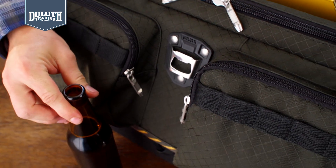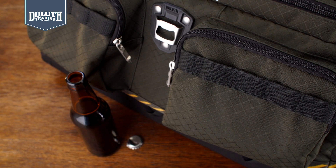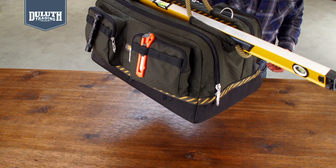On the side is our unique clip-on dock for tape measure or accessories — you can even open a bottle with it. The handles are designed to secure longer items, so you can carry your tools and a four-foot level all in one hand.